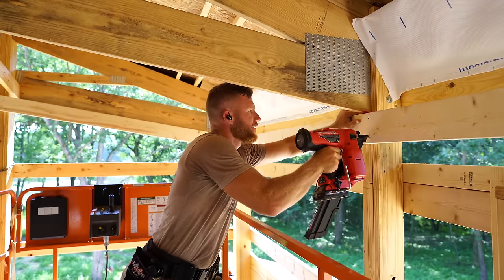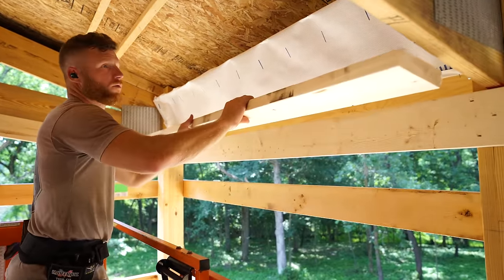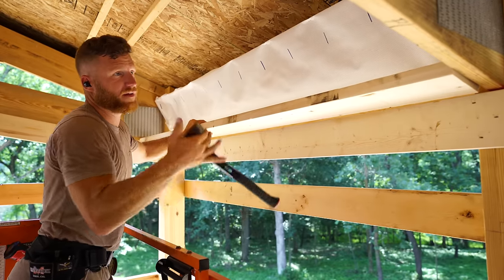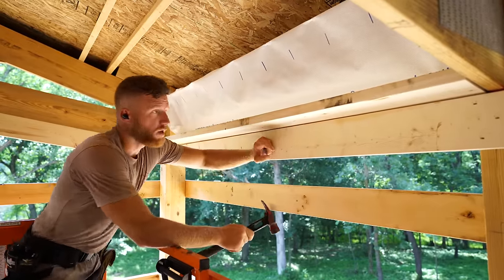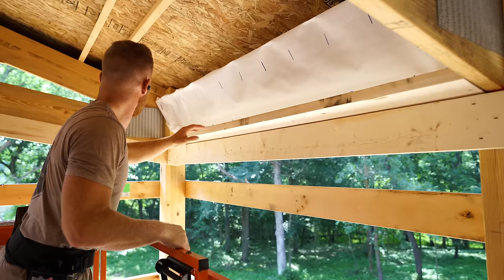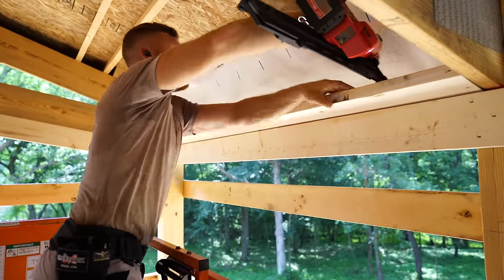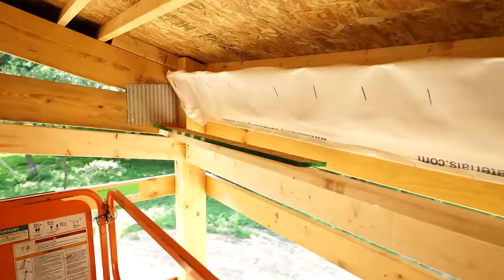The next thing we have to do on this job that we typically don't ever have to do is there's going to be a ceiling that's going to run this way - it's going to run with the pitch of the truss. So typically our steel runs long ways on the building, but now it's going to start here and run to the peak. We're going to have to screw down here, which means we're going to have to get a little bit of framing. So I'm going to just line it up with the bottom of my trusses and hit some nails in the back to make sure it stays stiff.